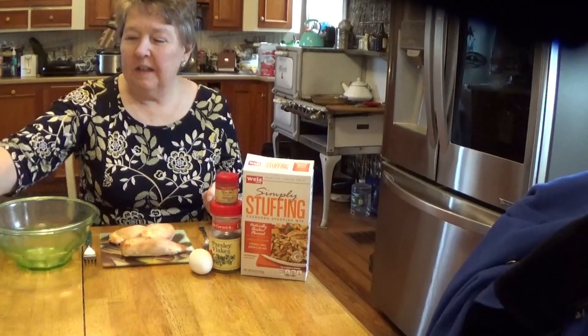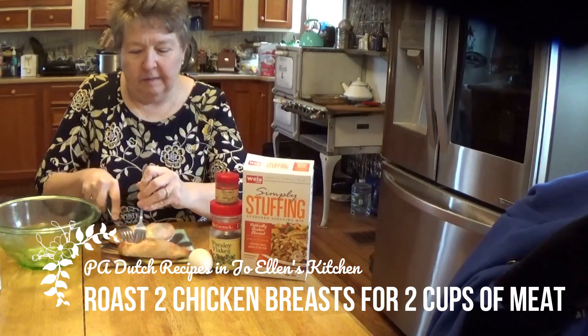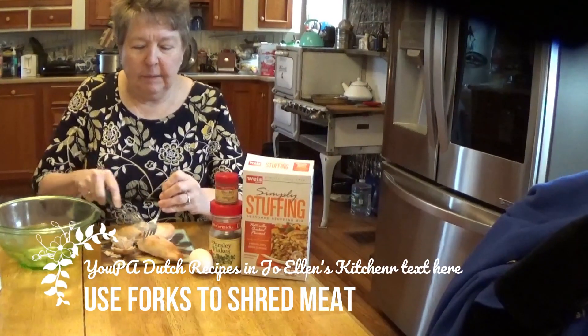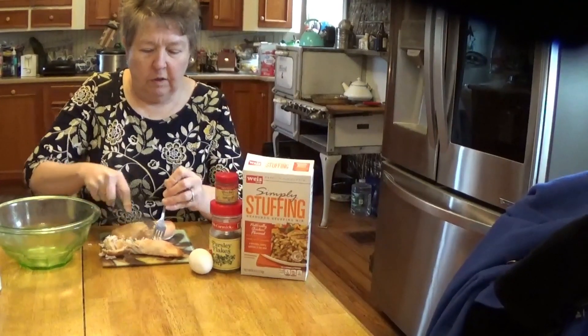What I've done was roasted some chicken breasts ahead of time and they've been cooling a little bit. What we've got to do is simply pull it apart, shred it if you will. We need about two cups of chicken for our croquettes.